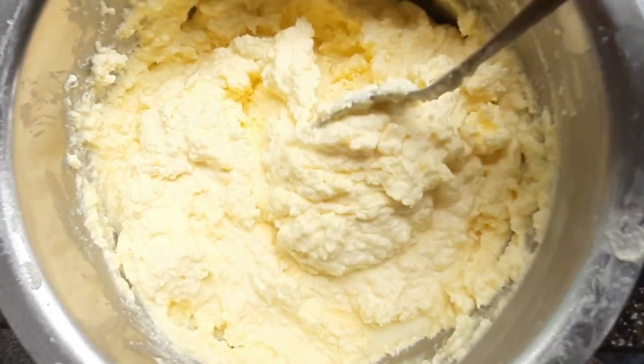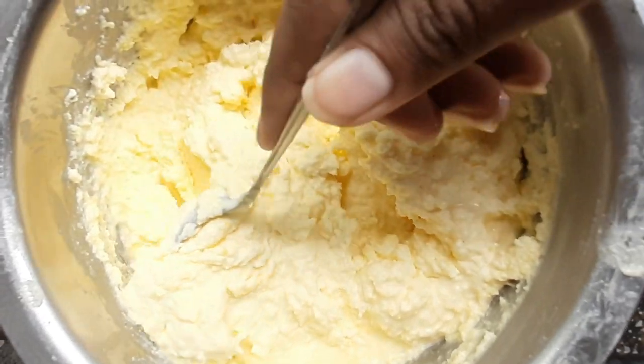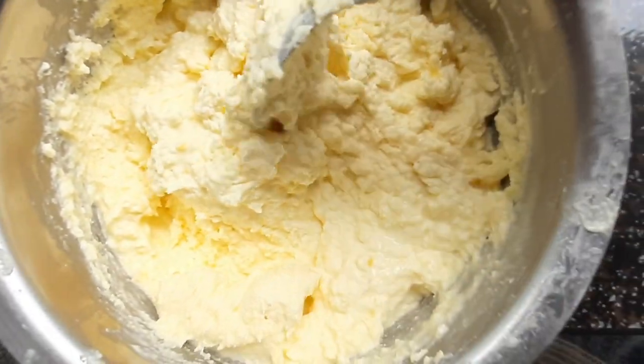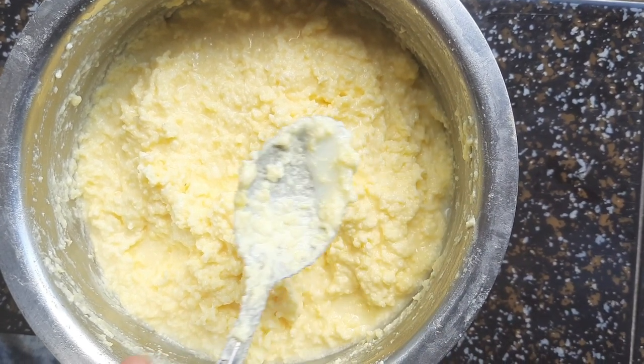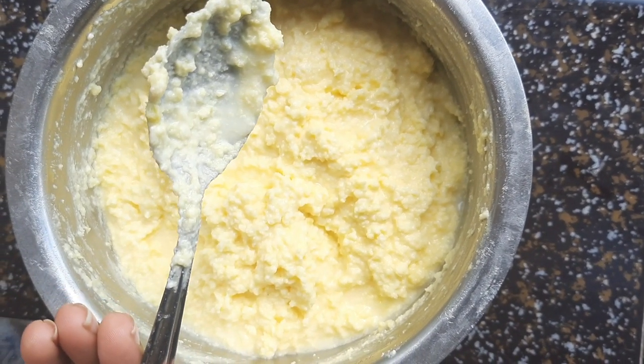After that, transfer the cream into a separate vessel and add around 3 to 4 tablespoons of curd. Mix it well and let it rest for 7 to 8 hours. After 8 hours you can see how it looks — it is settled well.